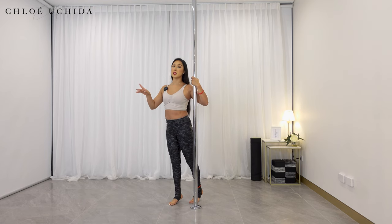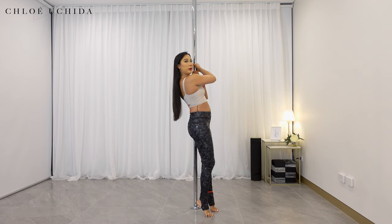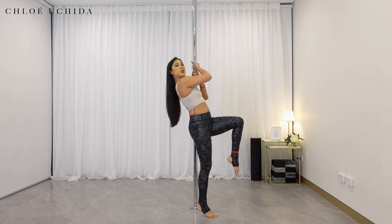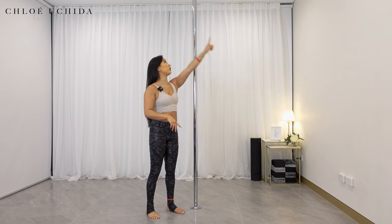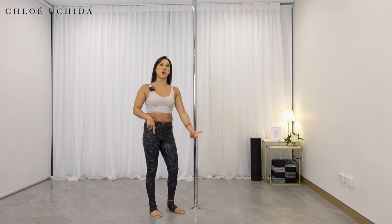I'm just going to show this to you from the side so that you can see what's going on. Once I come into my strong hold grip, I'm bringing my inside leg up — inside leg up first, then lean back and then come back down. Your aim is to try to get your toe as high to the ceiling as possible in a vertical line.